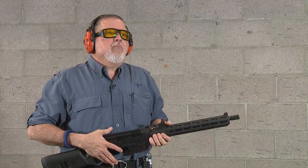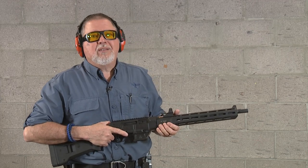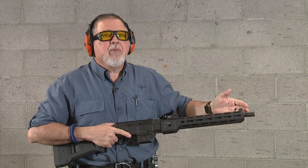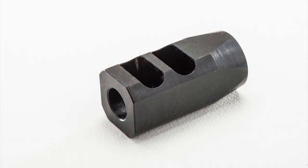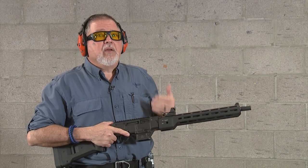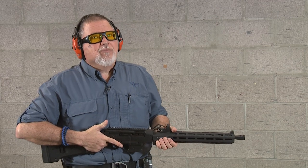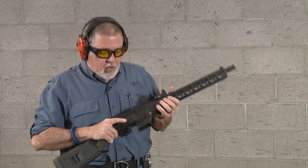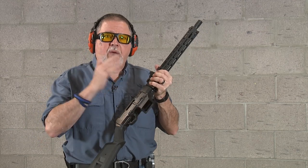One of the things people ask me: why don't you get the newest and greatest? Well, I'm happy with these. Number one, I'm really happy with this compensator — the way it behaves is great. I like this charging handle. Why change them? There are new products, but that doesn't mean these are no longer good. I like these. So let's go ahead and shoot it for the first time on camera.